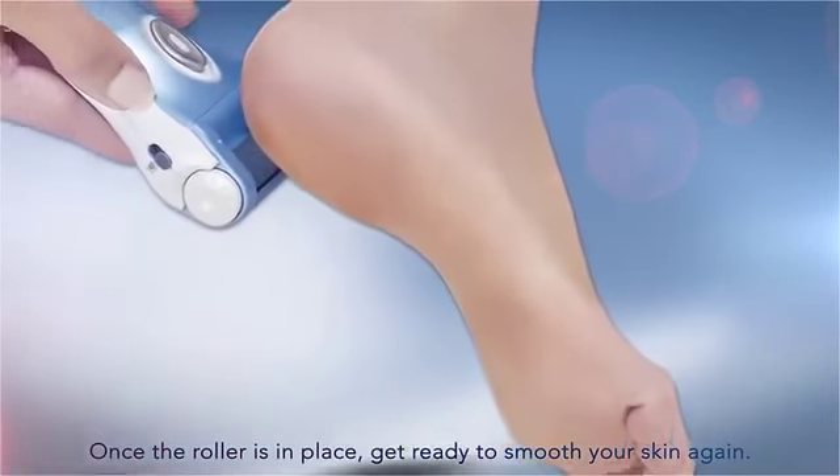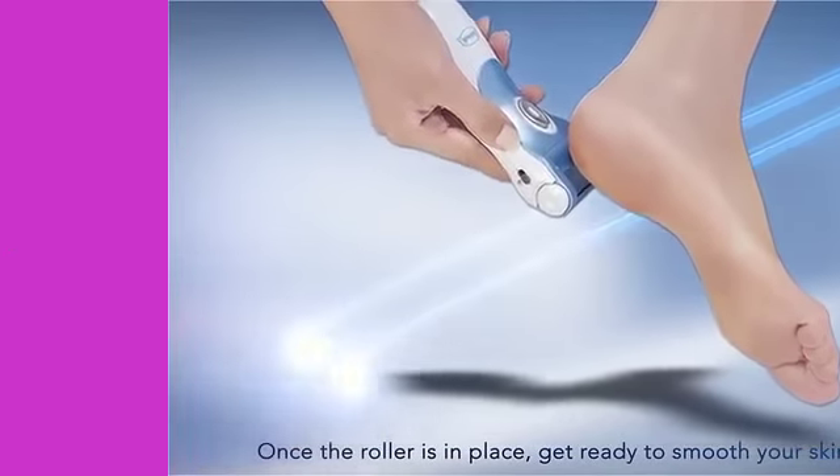Once the roller is in place, get ready to smooth your skin again.